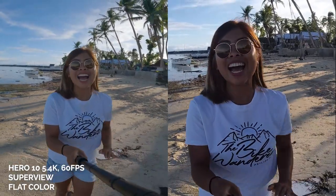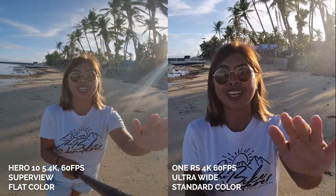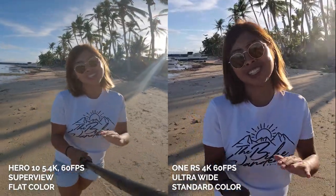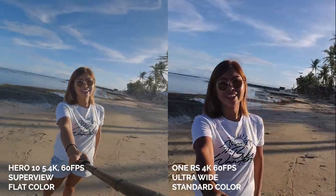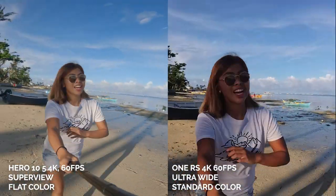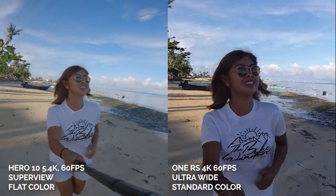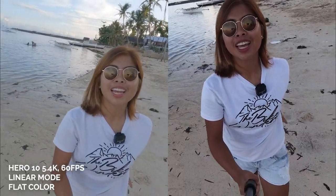To help you decide, I will do a side-by-side comparison between the two cameras. Right now I'm recording the highest possible resolution between the two cameras. For the GoPro Hero 10, I'm using 5.4K with 60 FPS and SuperView mode, while for the Insta360 One RS I'm using the ultra-wide lens with 4K 60 FPS. As I've noticed, the GoPro Hero 10 can offer a wider perspective since it has the SuperView option, while the One RS can only shoot ultra-wide with 5.3K in linear mode.